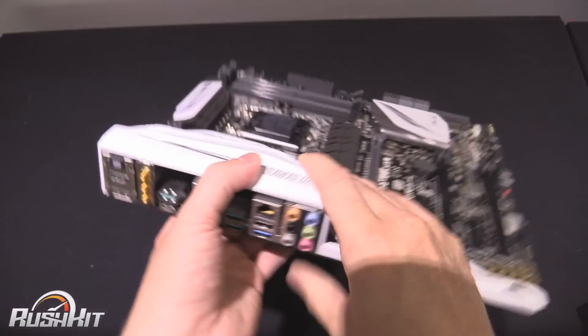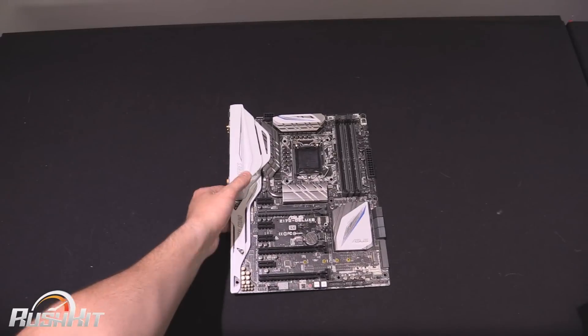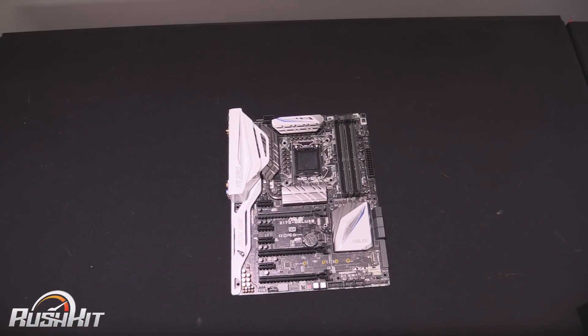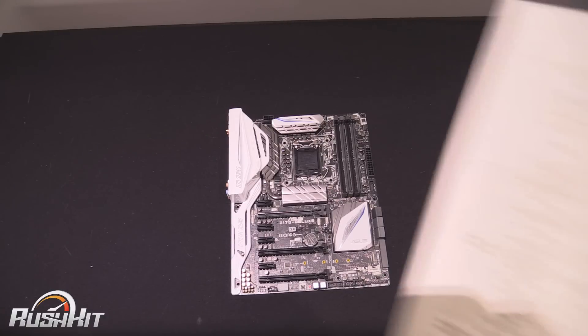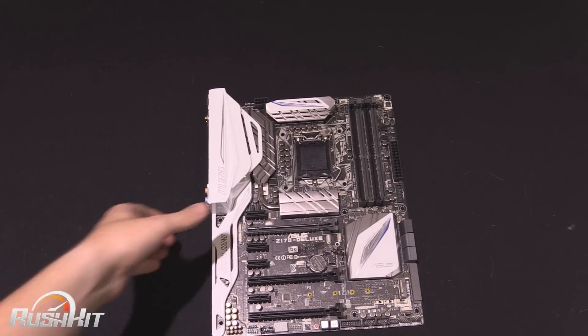We've got dual gigabit ethernet there — you can actually see the heatsink just through the rear I/O panel. In my opinion, it's a properly pretty looking board. Just to go through some of the bundled software: you've got the keyboard upgrade — the Key Express I mentioned — and a media streaming option.